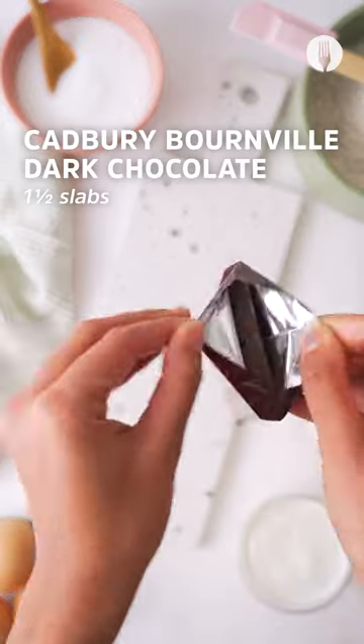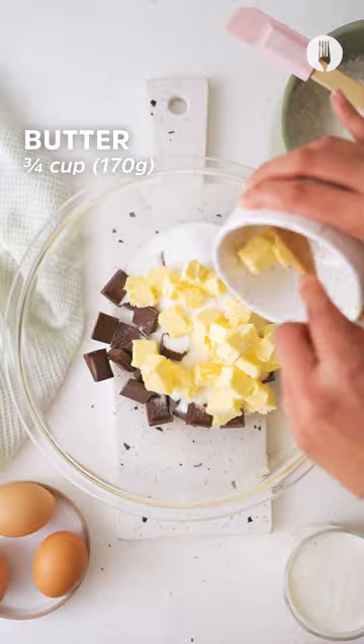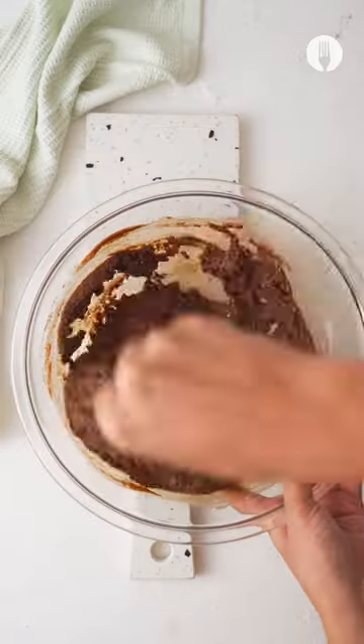Start off by breaking the Cadbury Bournville dark chocolate into a bowl, then add caster sugar and butter. Microwave for about one to two minutes, take it out, mix, and then add egg yolks and cake flour, and then mix again.